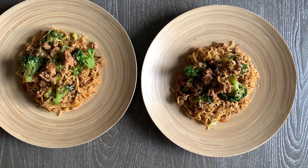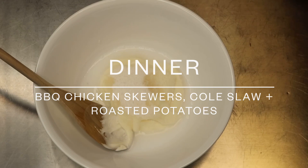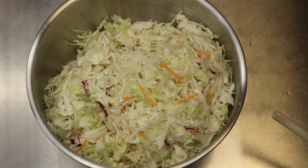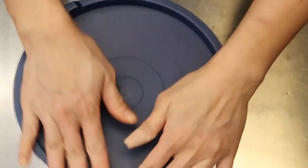For dinner I am making barbecue chicken skewers with coleslaw and barbecue roasted potatoes. I'll start with the coleslaw since it needs to sit in the fridge for a couple of hours. For the dressing: half a cup of mayo, two tablespoons of vinegar, two to three tablespoons of sugar, salt, pepper, a little ground mustard, and some celery salt. Combine, taste, then mix into a 14-ounce bag of coleslaw mix and refrigerate.